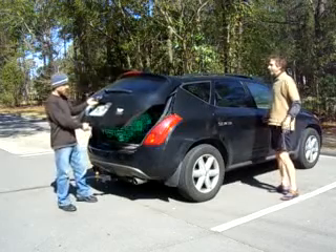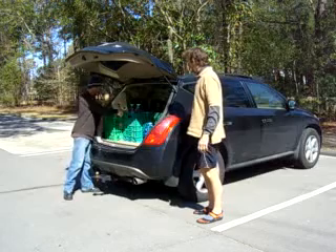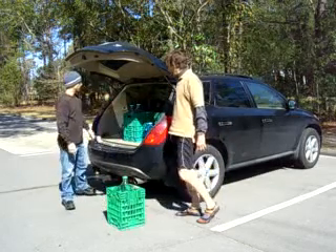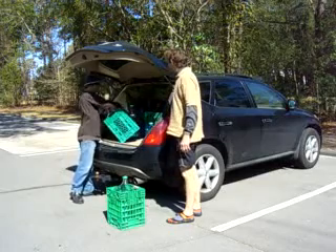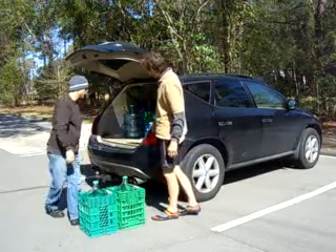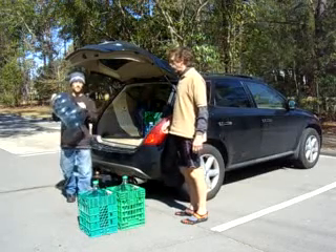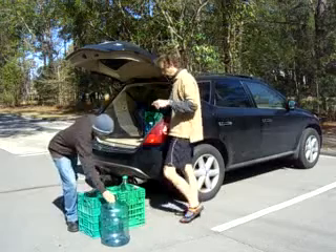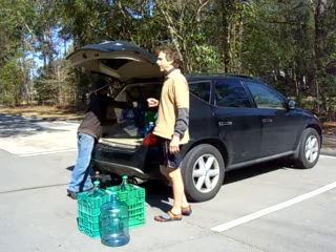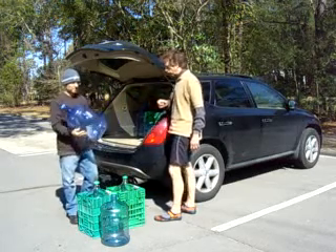Hans De Leon here. Now what we're gonna do — I prefer using plastic jugs for filling up our jugs down at the spring, because in case they get dropped, we don't want glass in the spring or in the ground so that people cut their feet.